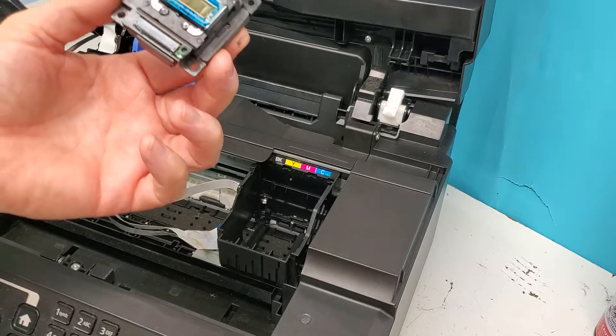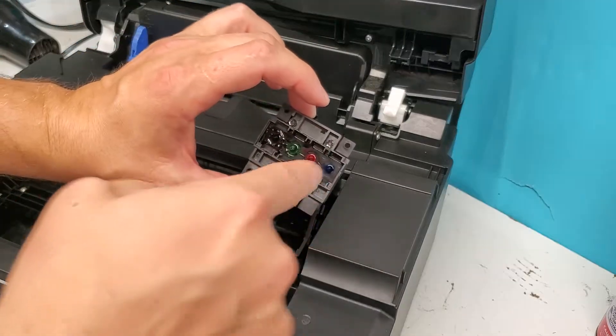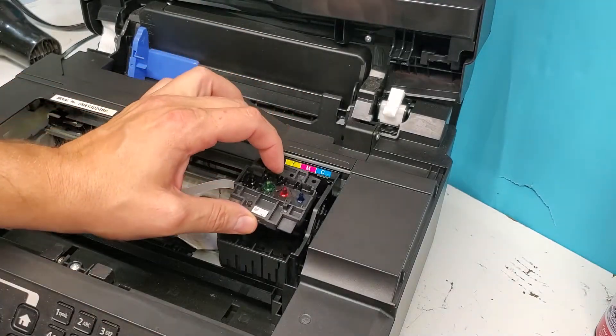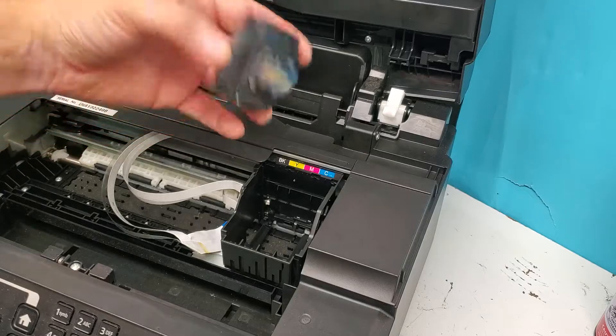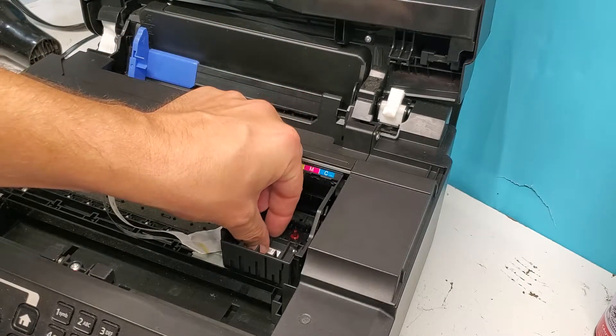Putting it back together is pretty simple after you clean it. Check out our video on how to clean it — usually just attaching a tube with a syringe to flush it works out. You're going to put it in like this with the sticker towards you when you're done cleaning, or if you're replacing it with a new one. Sometimes they fail, so keep that in mind.